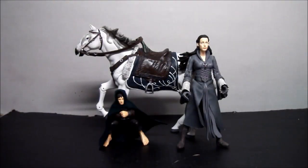Hey guys, how's it going? Just me, Nesto 2, here with another review for you. Today we're taking a look at from Toy Biz, Lord of the Rings: The Fellowship of the Ring, Deluxe Horse and Rider Set — Arwen and Asfalath.